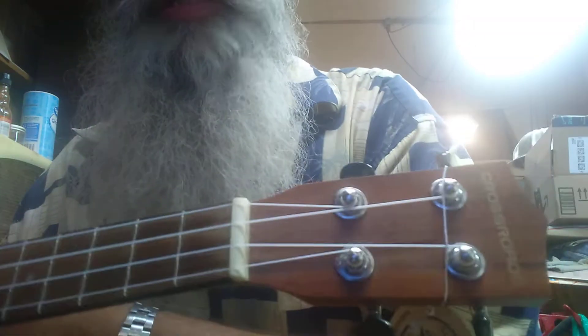Hi. This is how you tune a ukulele. I'll go over the nomenclature too.